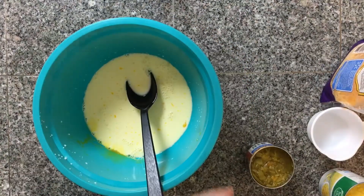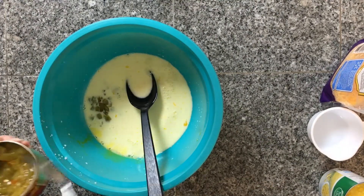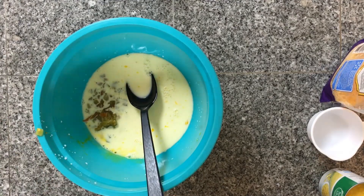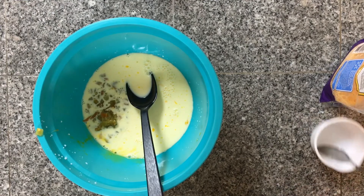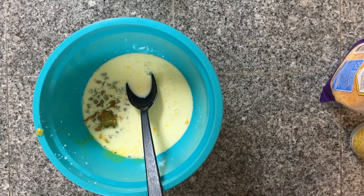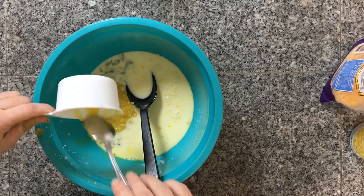Next comes the green chilies. I'm adding in two heaping tablespoons of green chilies — I'm using mild, but you can do medium or add more if you like. If you are adding jalapeño peppers, now would be the time to add those. After that, I'm adding in three-fourths of a cup of cream style corn.